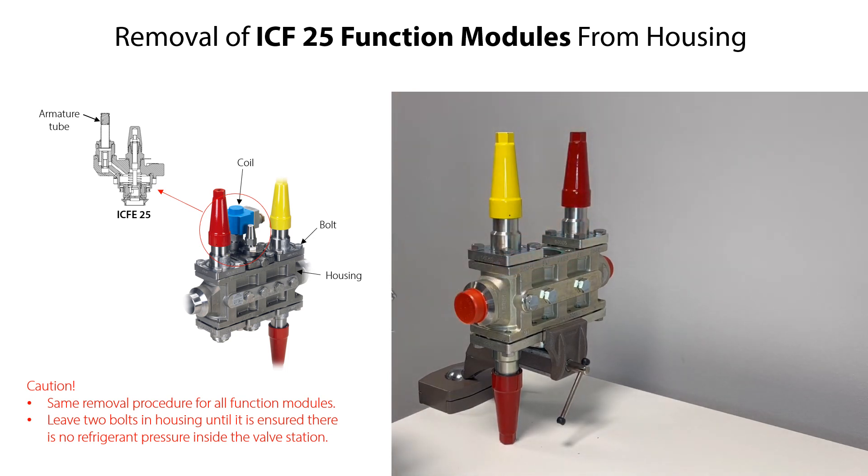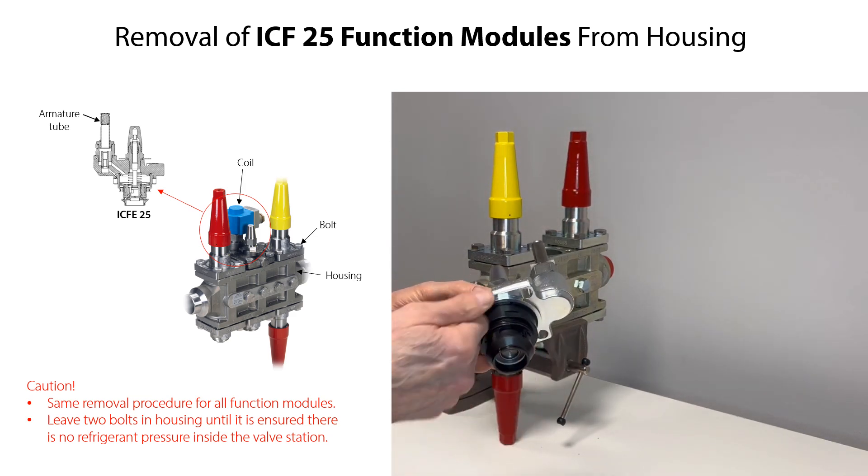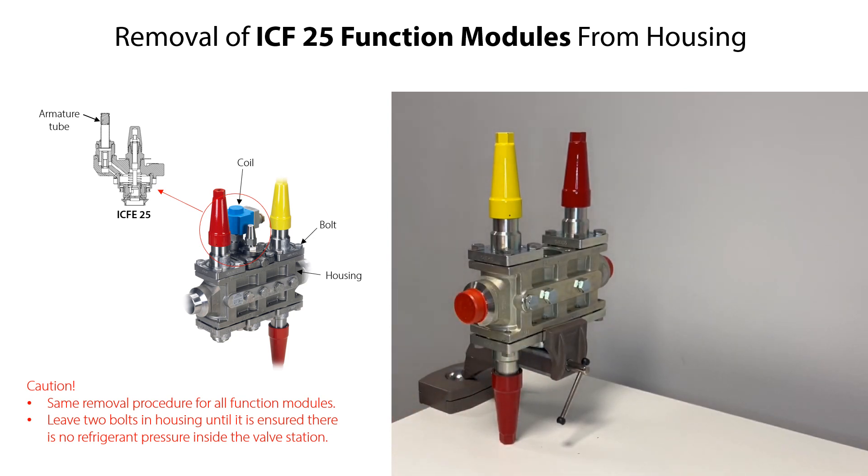Once a function module is removed from the housing, you can inspect the flat gasket which is sealing between the housing and the function module. If damaged, then replace it. You can also inspect the function module, replace wear parts if possible, or replace the complete function module.